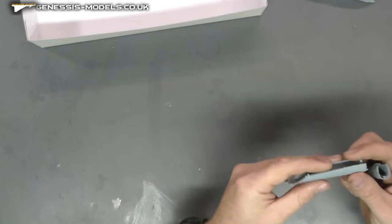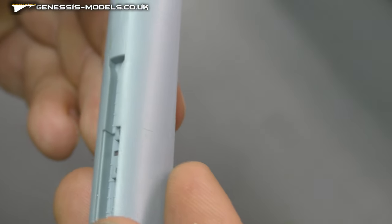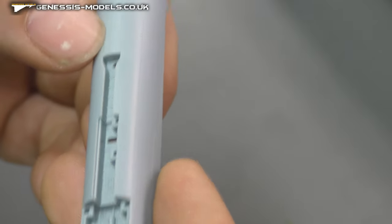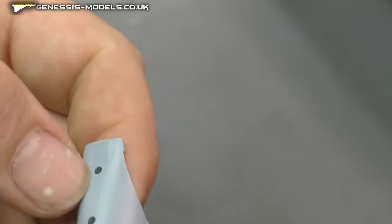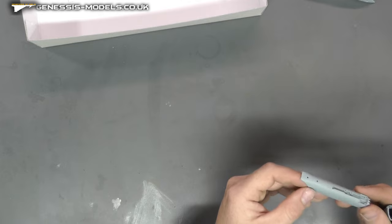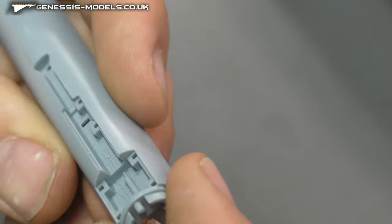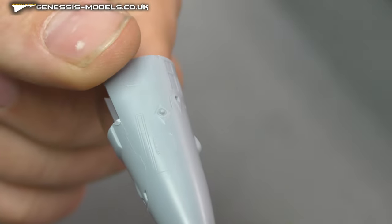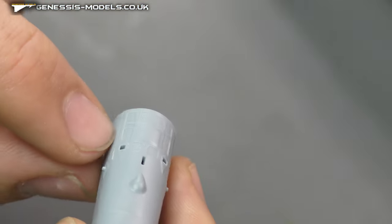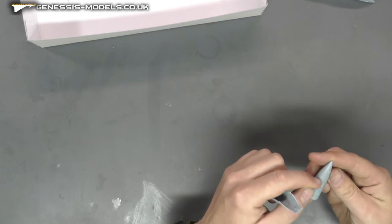Moving along, we have the lower part of our fuselage section — again, same lovely level of surface detail. It looks like we do have a bit of a flash line that runs along there as well, so again maybe a little bit of sanding, filling and scribing in there. You can see the wheel well detail — this is all one piece, so that's not bad for the level of detail you've got in there.